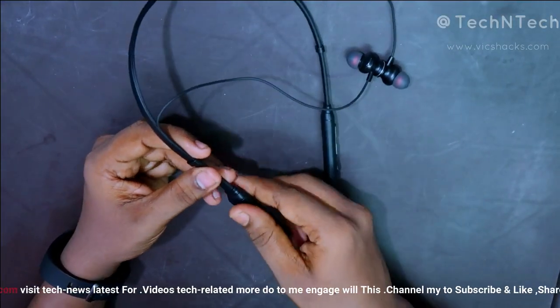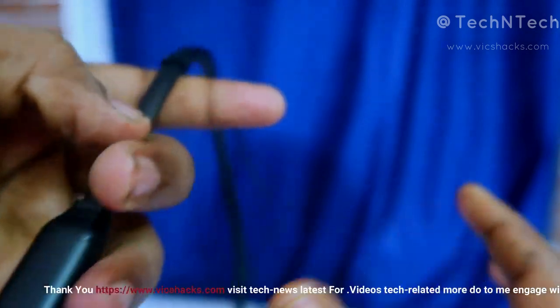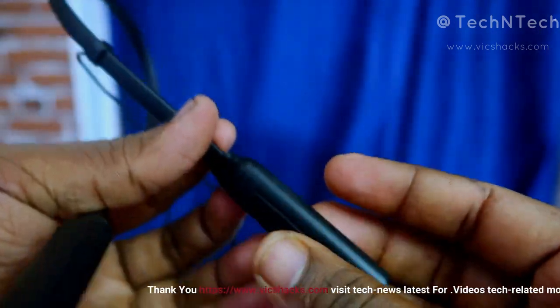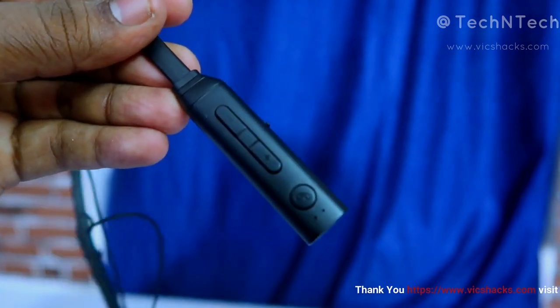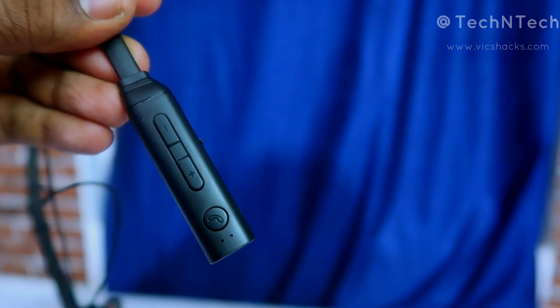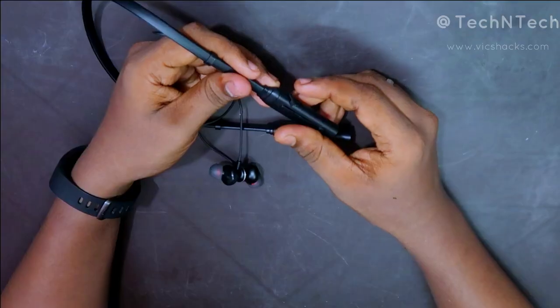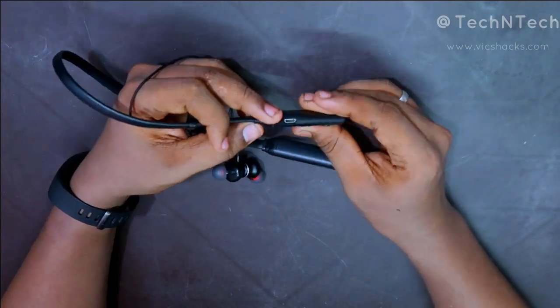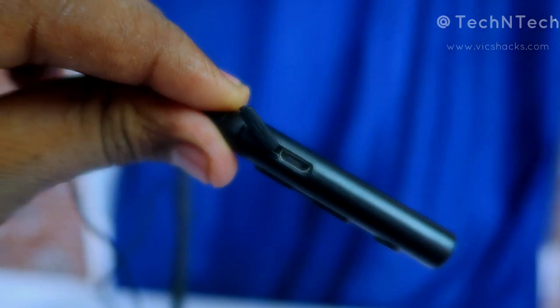On the earphone body, the battery is placed here, and there are control functions — three buttons in total: minus, plus, and power on/off. There is also a call symbol button, a built-in microphone, and on the side there is a micro USB port for charging the earphone.